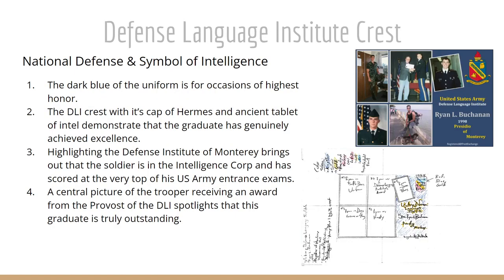The second sketch is the Defense Language Institute crest emphasis, seen on the right side in landscape format — positioned where a postage stamp might be. It's a symbol of national defense and intelligence on a dark blue background, which is the uniform worn for the highest honors and occasions. The DLI crest with the cap of Hermes — the swift, intelligent messenger — as well as the ancient tablet on the top right, demonstrates the intelligence and cleverness of the graduate and that he has genuinely achieved excellence.